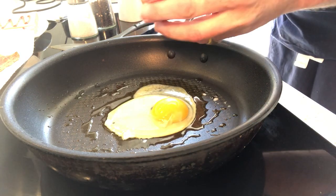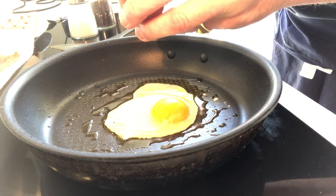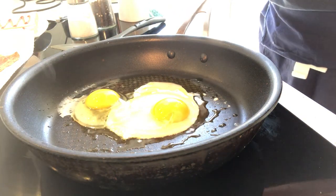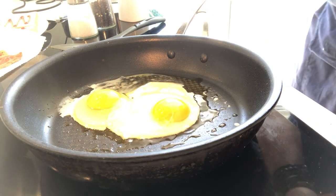Now I'm actually gonna do two because I'm gonna show you the over easy method as well. Crack around the top, take off the top, and pour that egg in. Now these two have merged a little bit, but that's okay.